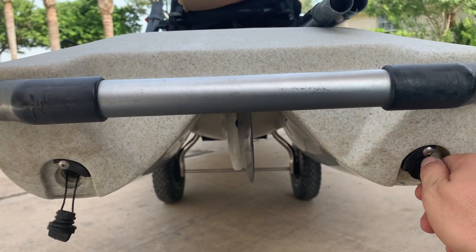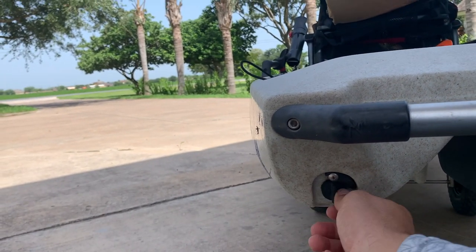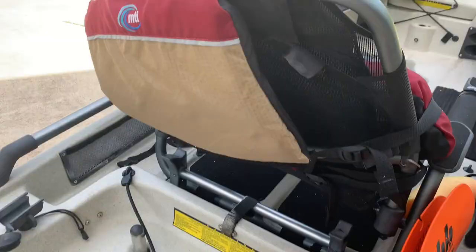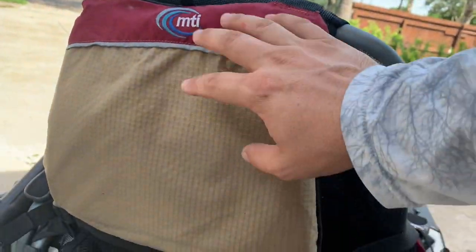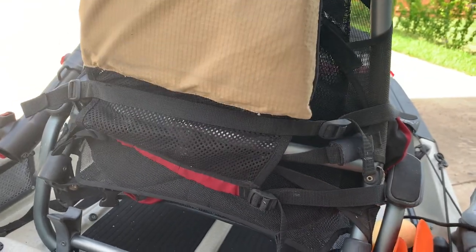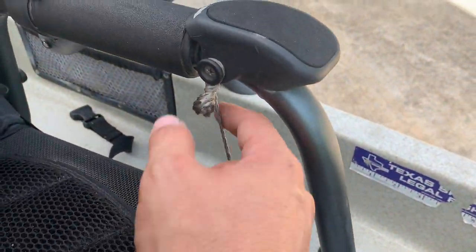Make sure these drain plugs are in — you don't want to go out there with them not tightly sealed. Also make sure you have a kayak PFD, because the kayak one doesn't have padding all the way down. It has a nice mesh back so it allows you to stay a little bit cooler.